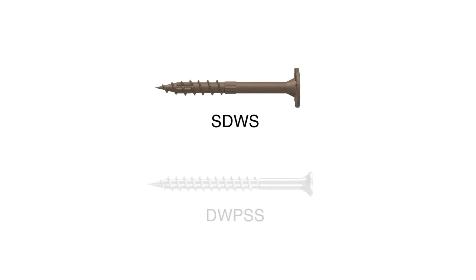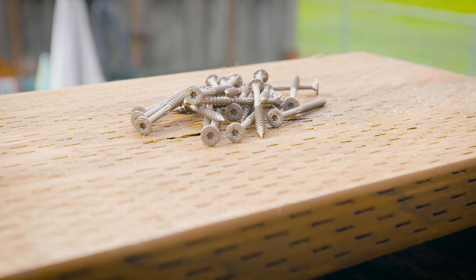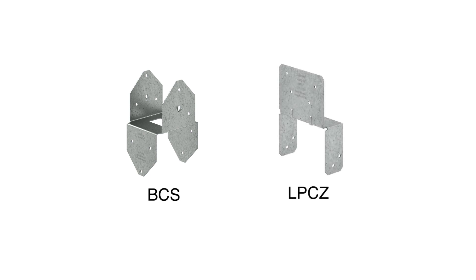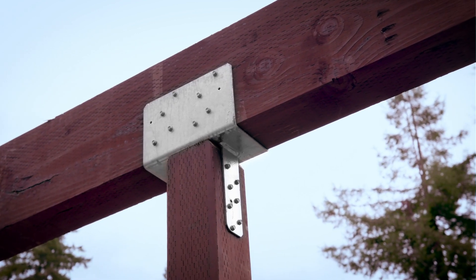Multi-ply beams can be built using screws to fasten members together. Fasteners like the SDWS timber screw, DWP stainless steel wood screw, and the SDWS framing screw are smart choices for the job. For connecting multi-ply beams to posts, the BCS and LPCZ can provide the strength and support you'll need. The CCQ is also available in sizes that can accommodate a multi-ply beam.